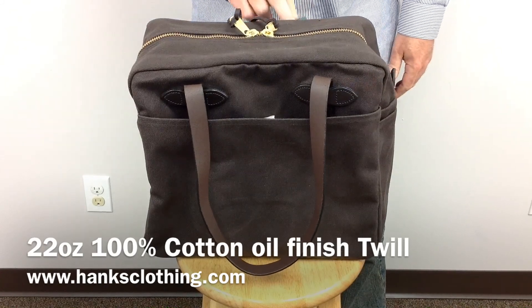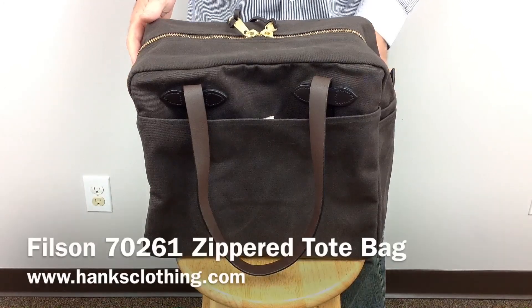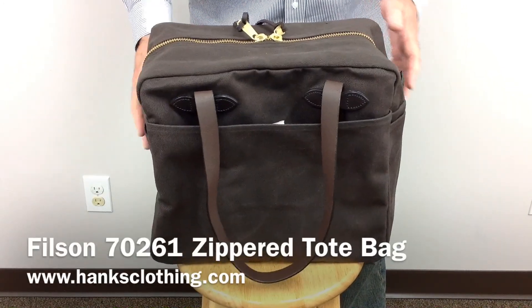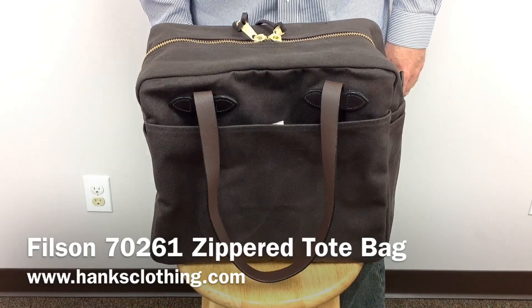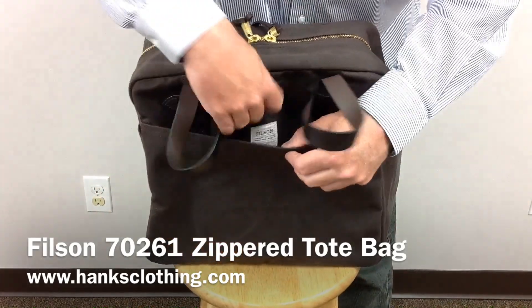Thanks for taking a look at this. Head on over to www.hanksclothing.com, type in 70261 in the search box, and you can take a look at this Filson tote bag and all the other great Filson items. Thanks again for taking a look and we'll talk to you again soon. Thank you.